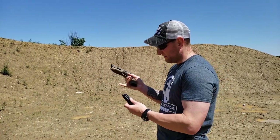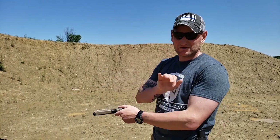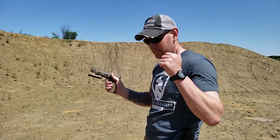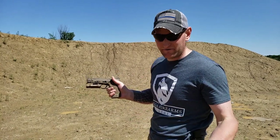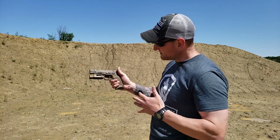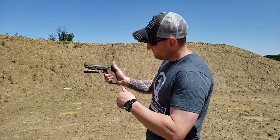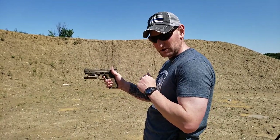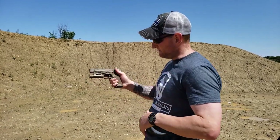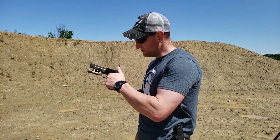Now the granddaddy of all fundamentals: trigger control. This is the one part where your hand actually moves. A common problem is sympathetic response — when one finger moves, they all want to move together, causing the gun to move. Every trigger is a little different. With this M&P, there's a bit of take-up — free play — before you hit the wall. Hit the wall, pause, confirm your sights are aligned and your front sight is in focus, then slowly and incrementally add pressure until it breaks. Take the slack out, hit the wall, slowly add pressure — bang.